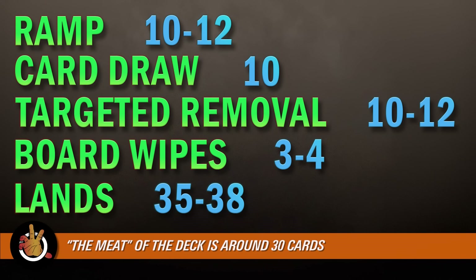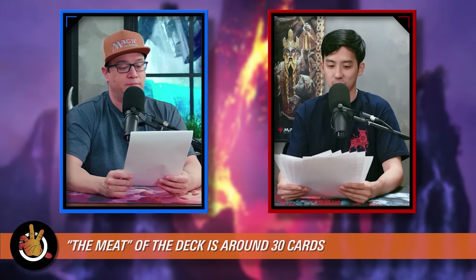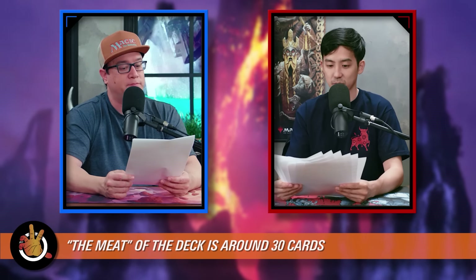Adding it all up with lands and stats, we're down to around 30 cards that are really the meat of the deck. I know 30 sounds low, but some of our ramp, draw, removal, and wraths will be overlapping synergistic pieces with the rest of the deck. It's kind of nice that it's low — building a Commander deck is hard, and restricting yourself actually breeds a lot more creativity. That overlap is the beauty of Commander deck building.